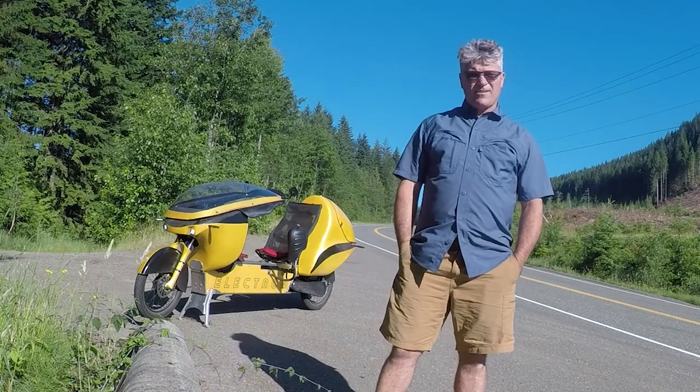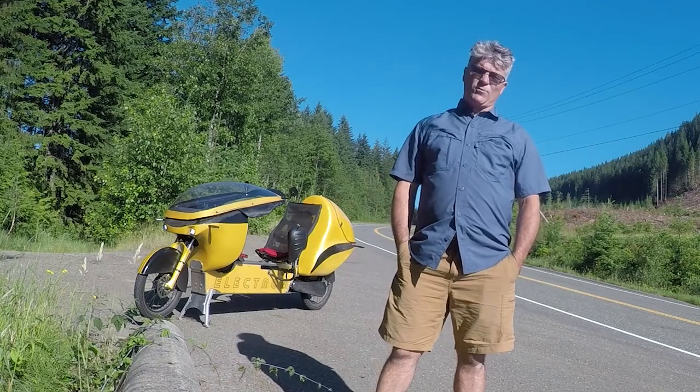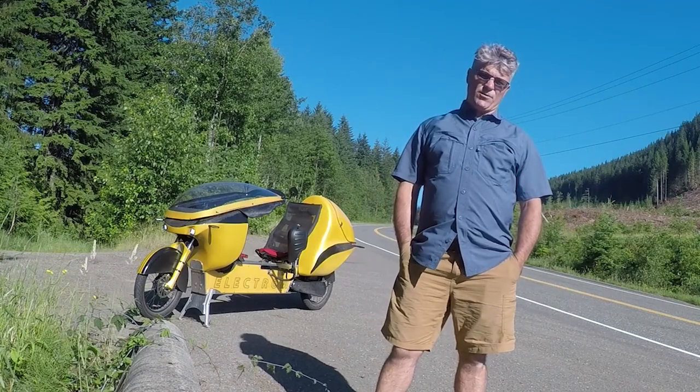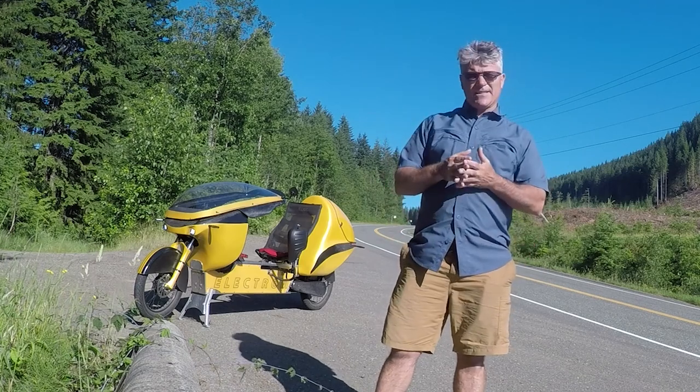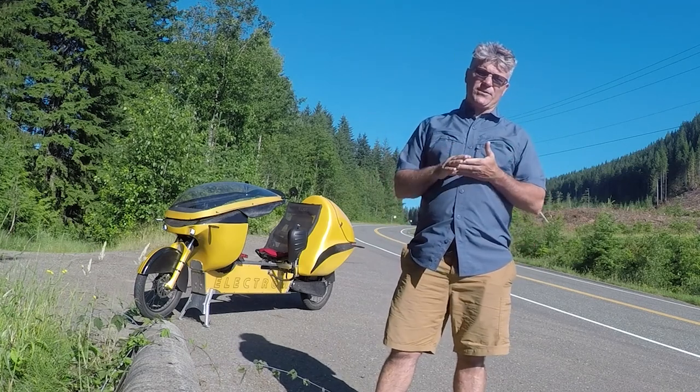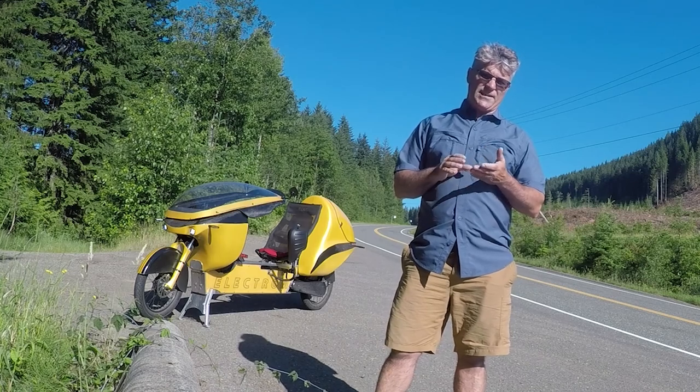Hey everybody, Fabrizio Cross here. I've taken the Electrum a little ways up the Mount Washington access road here on Vancouver Island in British Columbia because I wanted to film something a little different for you. I wanted to show you how the regenerative braking function works on the Electrum.